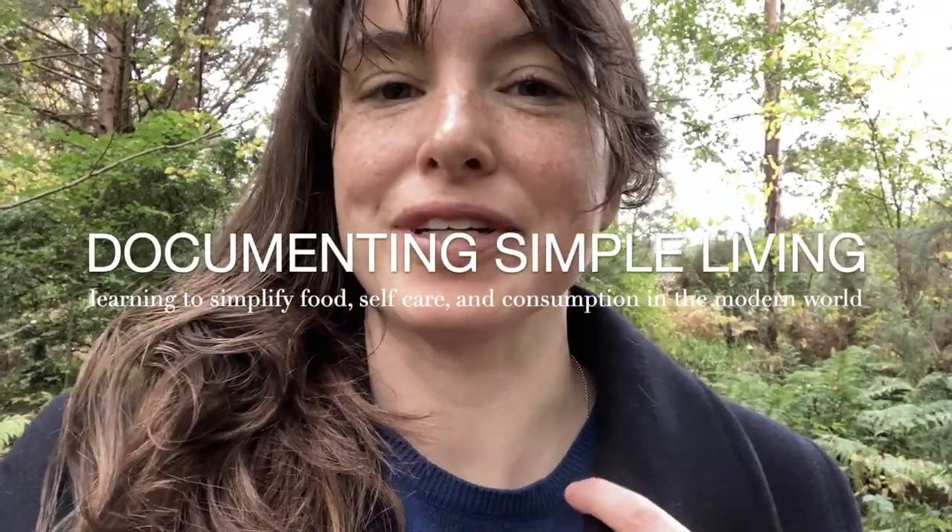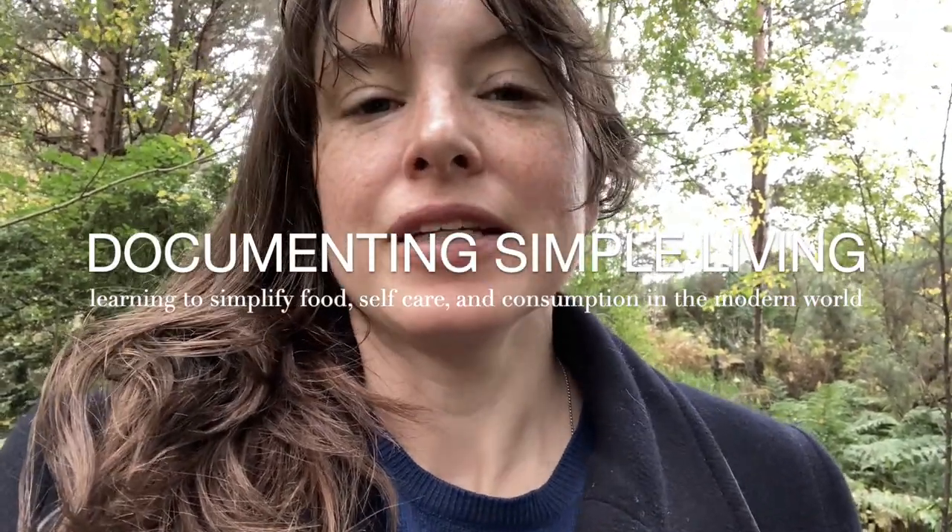Hi everyone and welcome back to DocumentingSimpleLiving.com. Today I am taking you along as I forage for rose hips. They are in abundance right now where we live and I'm going to be making rosehip oil with wild foraged rose hips, so join me.